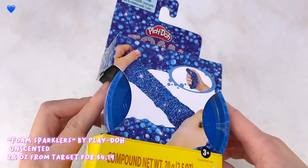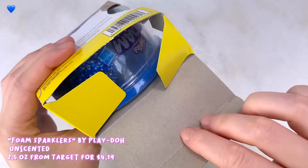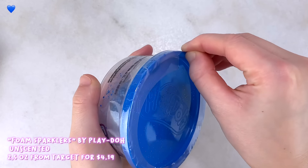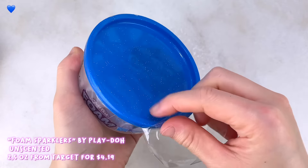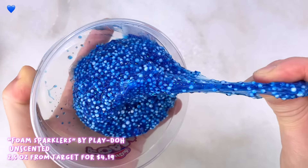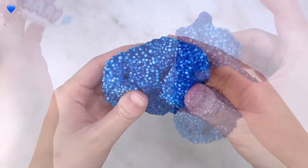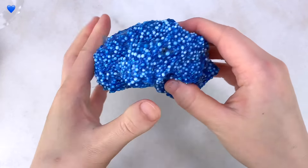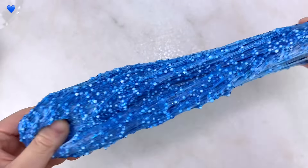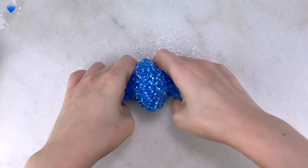Next up is also a new slime — this is a Play-Doh one called Foam Sparklers. There was a gold one and this one is in a smaller container with a blue sparkly cat, and I paid $4.20 for it. You don't get a lot of it and it just feels like a sticky foam bead slime that does have some glitter throughout it. Not too special — it's not scented either, so it kind of just smells like paint. I wouldn't really recommend it. It is crunchy and I love squishing and squeezing it, but because of its stickiness I wouldn't recommend giving it a try, as you might have to toss it out.